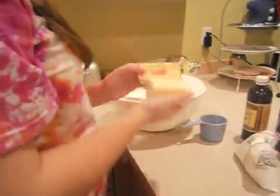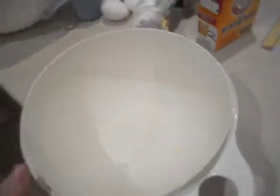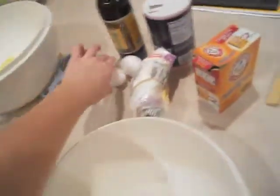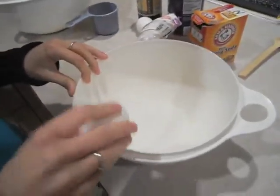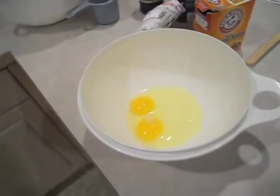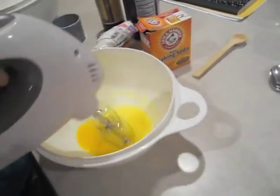Two sticks of butter equals one cup, for all y'all. One butter melted a little too much and got dropped on the floor — so now the dog is in heaven. Now we have to take two eggs and beat them together in a bowl. So we're going to crack the egg and then use a mixer to beat them until they're perfectly mixed.